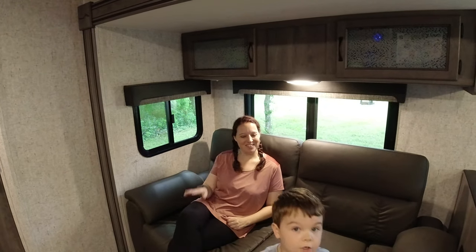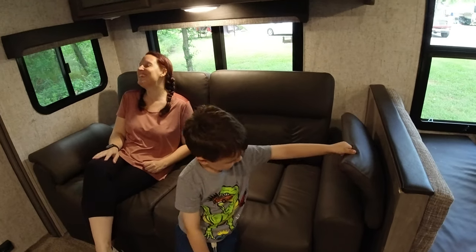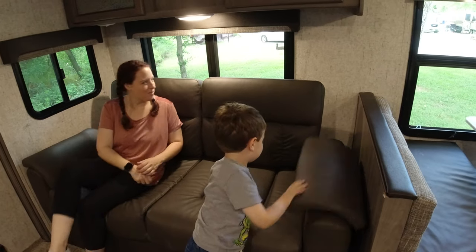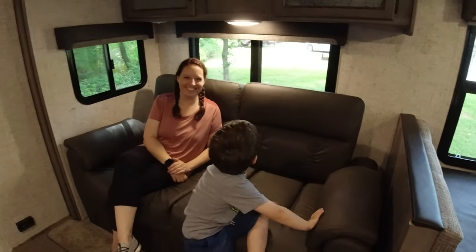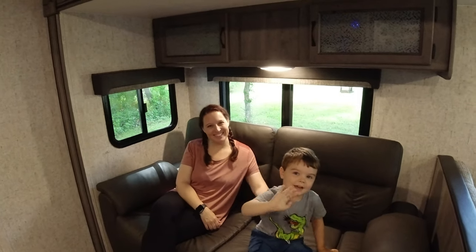We forgot something — these window shades come up, and there are zippers there. Nobody knows why. All right, we'll see you next time! Bye-bye.